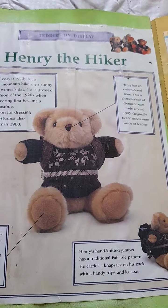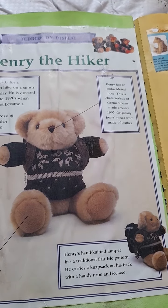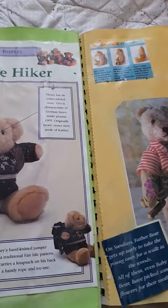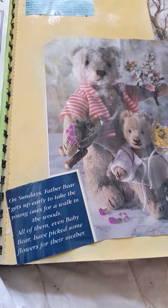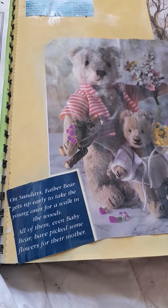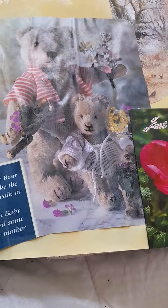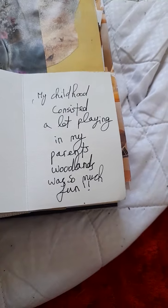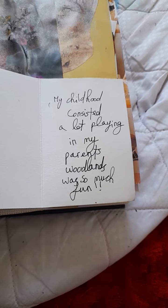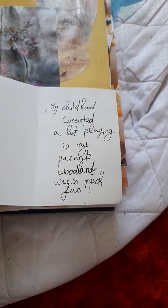Henry the Hiker — I thought this was such a cute page I couldn't resist. With this teddy bear magazine you could collect certain bears. This one is really sweet: on Sundays, Father Bear gets up early to take the young ones for a walk in the woods, and even baby bear picks some flowers for their mother. My quote here reads: 'My childhood consisted a lot of playing in my parents' woodlands — it was so much fun.' I was lucky enough to grow up on a smallholding and we would build dens.